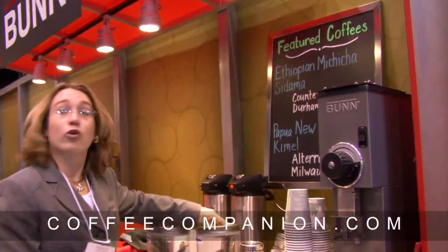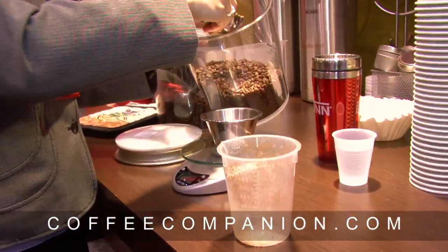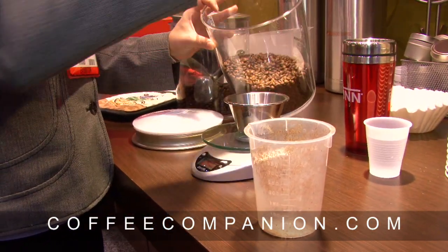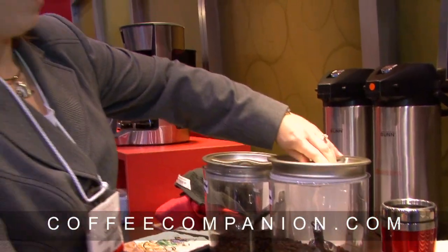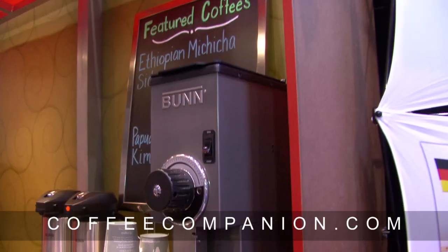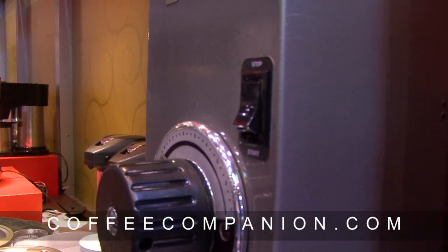We're going to do an Ethiopian Sidamo, and we're going to do 30 grams. They're going to weigh the coffee. This is how it should be. This is our new burr grinder. We've got the grinder over here, which is kind of coarse.